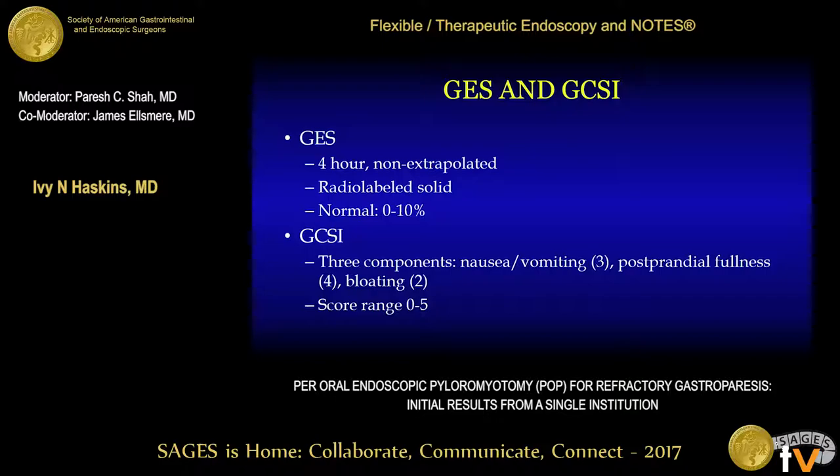The gastric cardinal symptom index includes nine questions: three related to nausea and vomiting, four related to postprandial fullness, and two related to bloating. Patients are asked to rate their symptoms with a range of zero, meaning they have no symptoms at all, to five, meaning that they have the most severe symptoms.